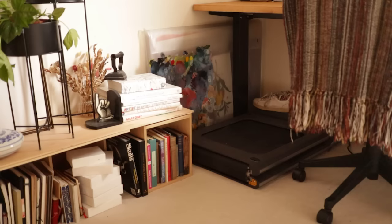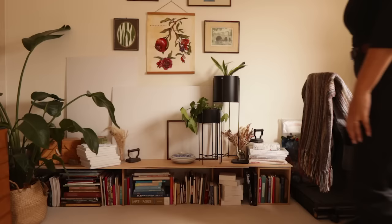It's tucked out of the way with a pair of trainers that I use whenever I'm on it. It rolls out on wheels and also folds out to be at full length, so it's really compact and convenient. Just to the left of that is a folder where I keep any larger pieces of art I've done, and a piece of acrylic that I occasionally use as a palette but also just looks quite nice as a little decoration.